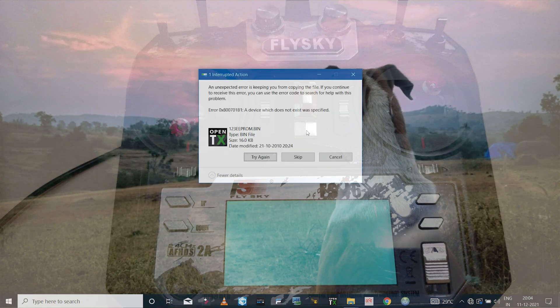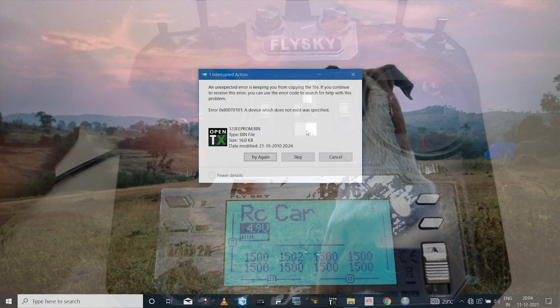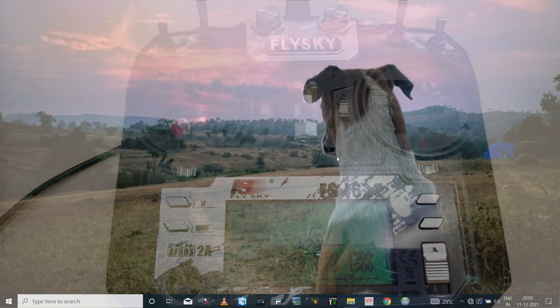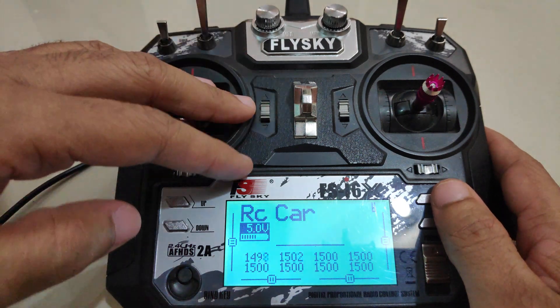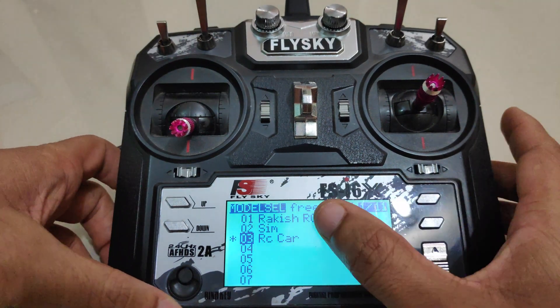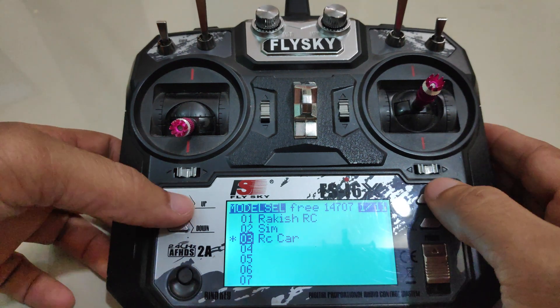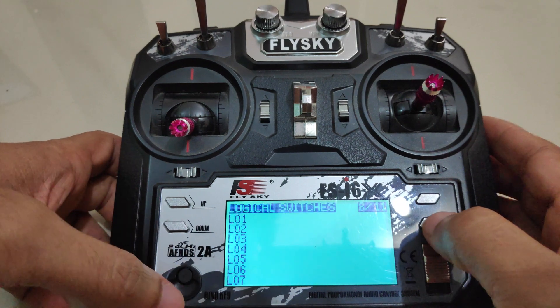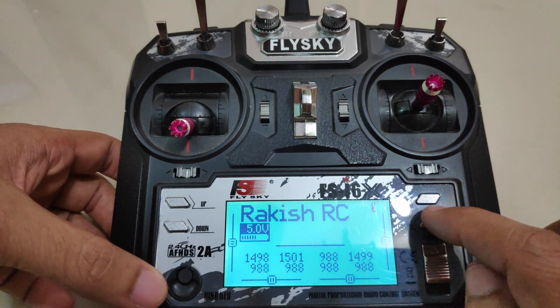To paste the backup you will have to delete the existing EEPROM file first — delete that, then paste the backup file. As soon as you paste it the radio will boot up and the storage drive on your computer will be disconnected. Because the file is only 16 kilobytes it transfers very quickly, which is why you might get an interrupted action error — just ignore this.